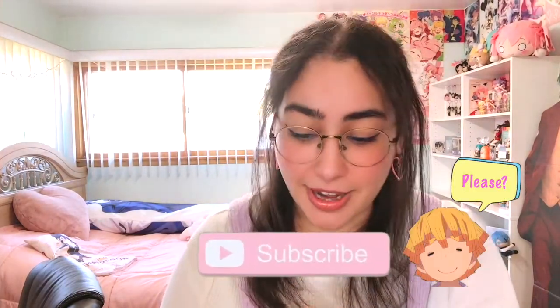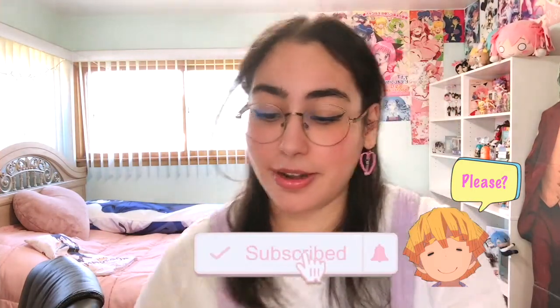Hey, what's up you guys, welcome back to my channel! Today I am going to be doing another figure unboxing — not just one figure, not just two figures, but three figures. This video is solely dedicated to Zenitsu from Demon Slayer. I bought — I think I got carried away with Zenitsu. I absolutely love him and I love these figures that I got. Please don't forget to subscribe and like this video if you like it.